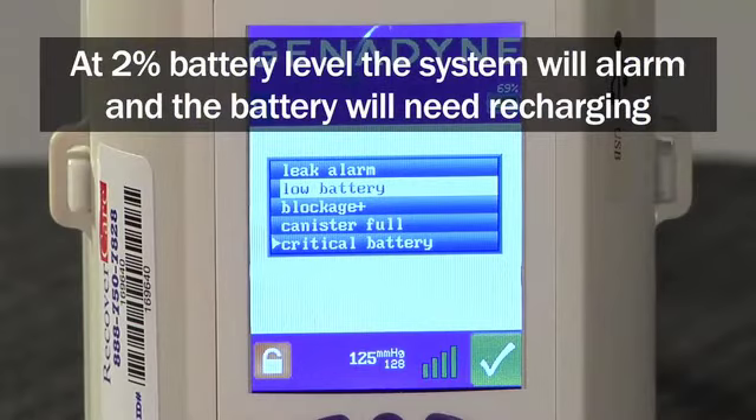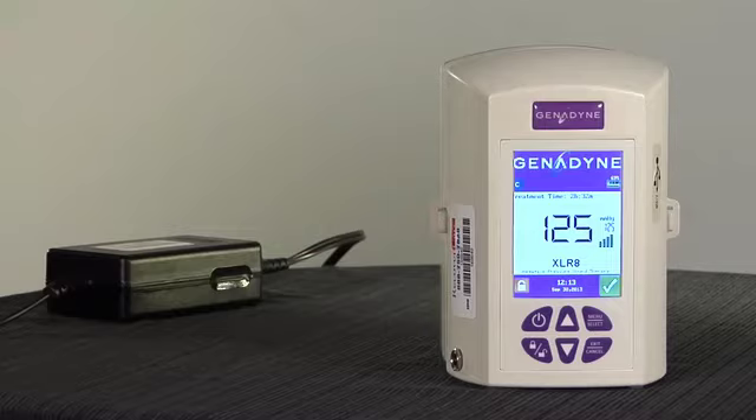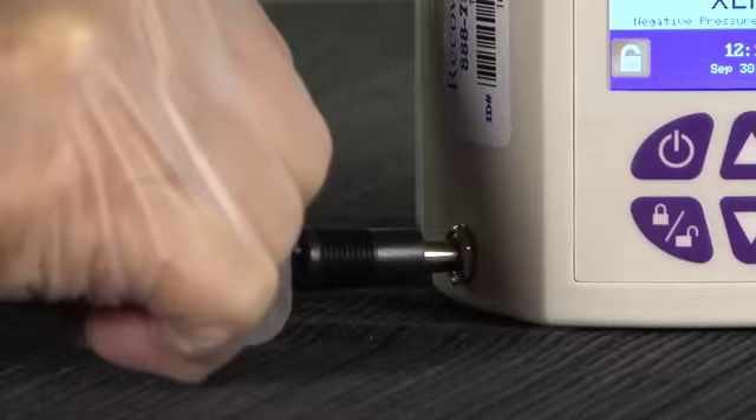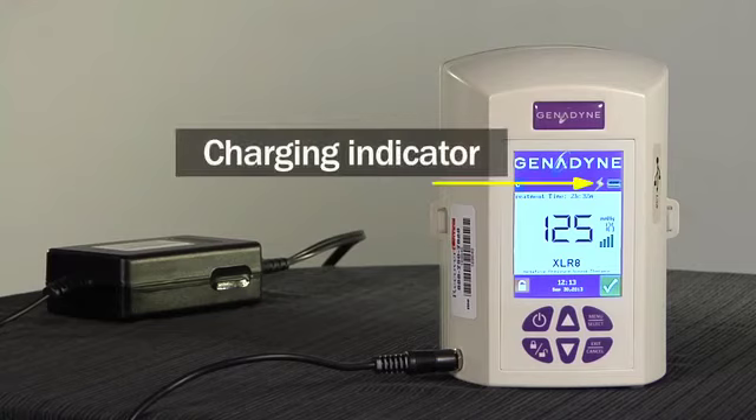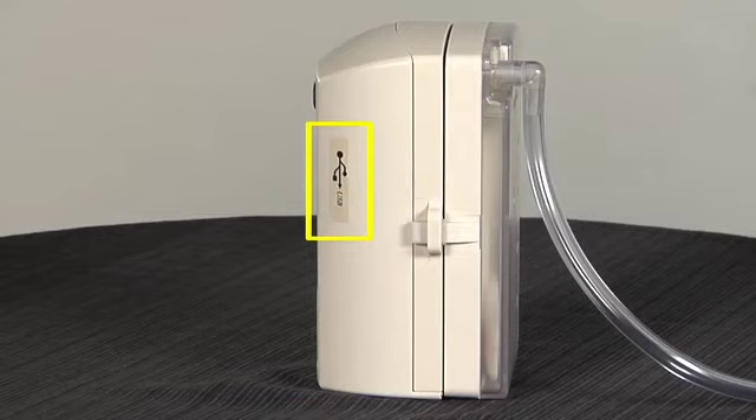When the battery reaches 2% life, the system will alarm. At this point, the battery typically has less than 30 minutes of life prior to the pump shutting down and should be plugged in to recharge. The Accelerate can be charged by plugging the AC adapter into the AC port on the pump and into a wall outlet. It is recommended to charge the unit when being used at the bedside to keep the device fully charged. The Accelerate takes only 3 hours to charge.